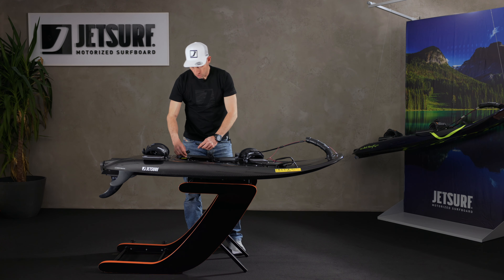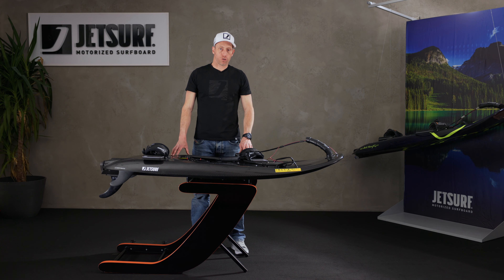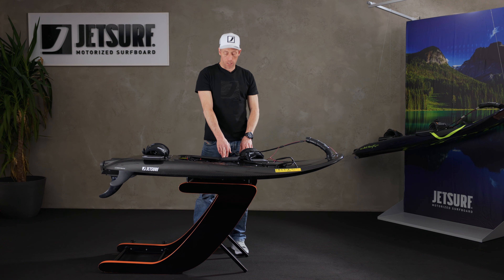Once the charger has been turned on at the socket, there will be a red light shown on the charger, and that will stay illuminated red until the board has finished charging, at which point it turns the light to green.